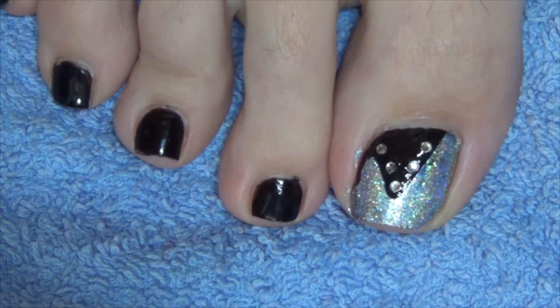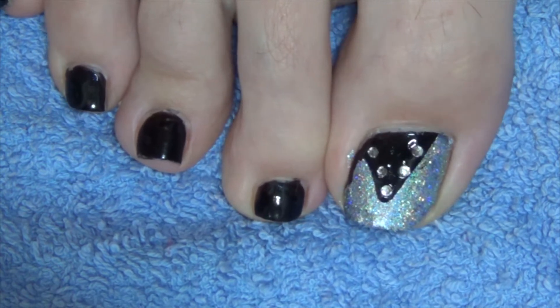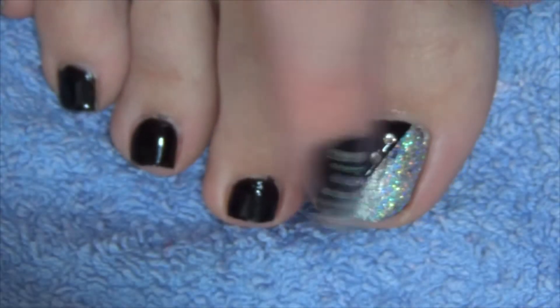Hi guys, today I'm going to show you how to do this really easy toenail art design. I'm going to start off with one of these stencils and apply it to our nail, and then paint the top section with this holographic silver.